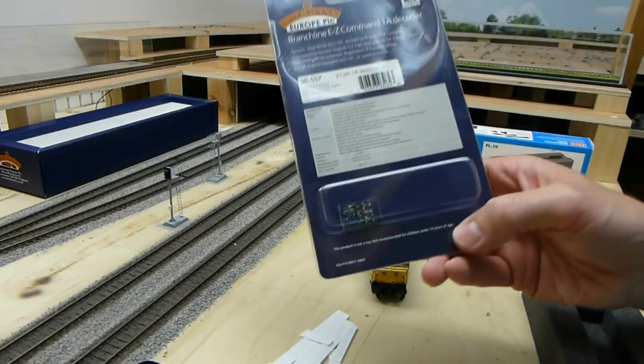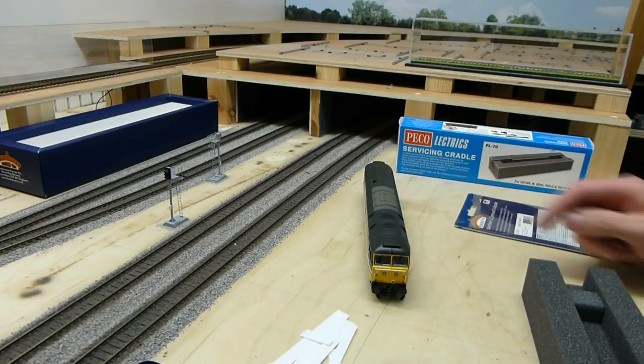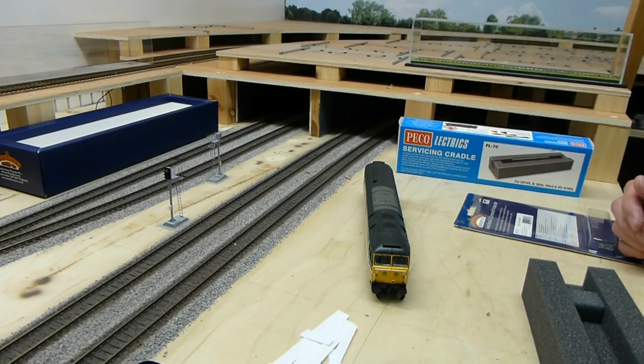In this video, I'm going to show you how to fit a 21-pin decoder into a Bachmann Class 47. Being a big Class 47 fan, I've got quite a few of these locos - I think I'm at 19 or 20 now. The best part about them is running them; the worst part is fitting the decoder. Hopefully, I'm going to take you through a successful way how I do it for anyone that's struggled or is yet to fit the decoders to these impressive Bachmann products. So let's get started.